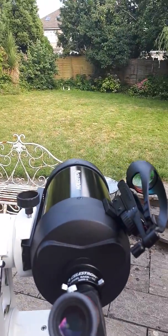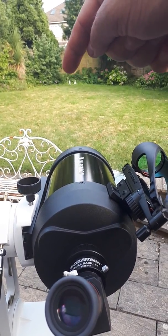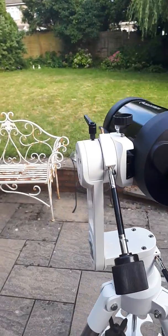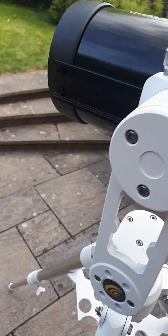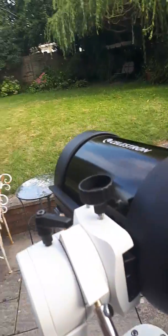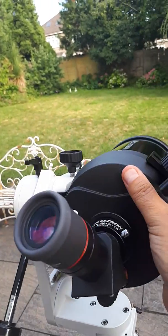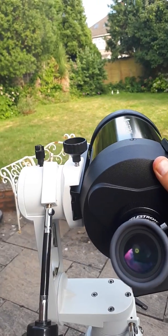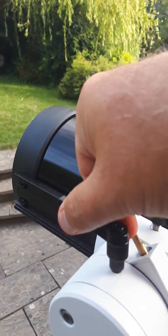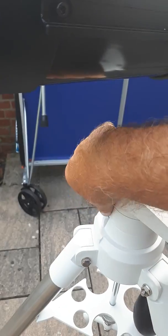Right now what I'm going to try and show you are these two little Buddha statues right at the end of my garden — these two little statues here, or at least one of them. So let's unlock an axis, unlock the other axis, and I'm just going to point it in the vague general direction. These axes are free to move right, left, up and down. Now I'll tighten this axis and tighten the azimuth.